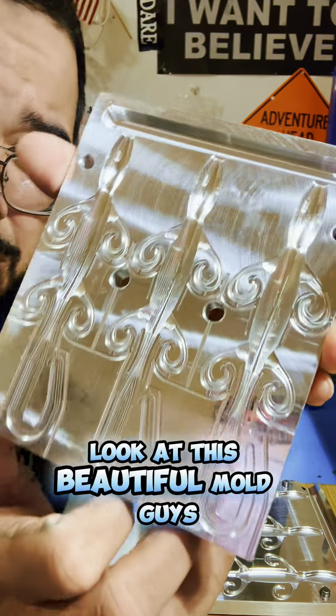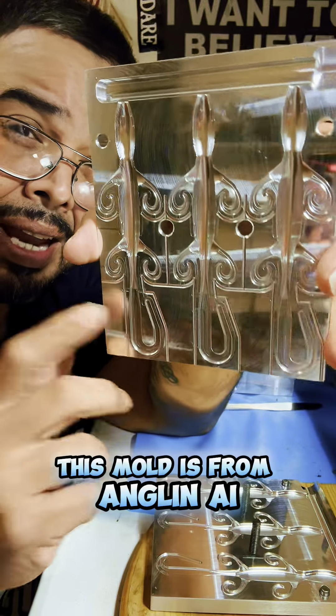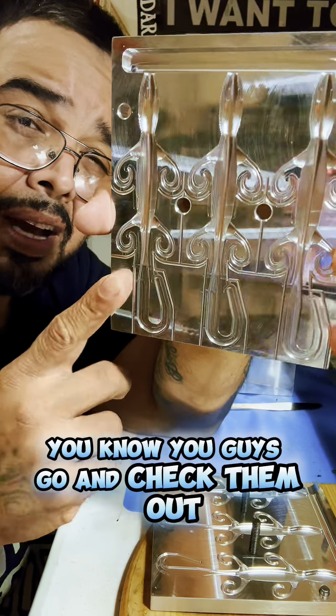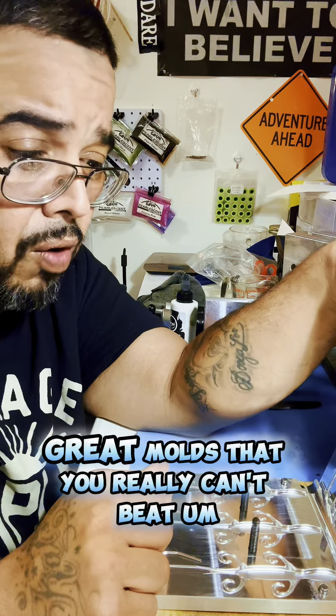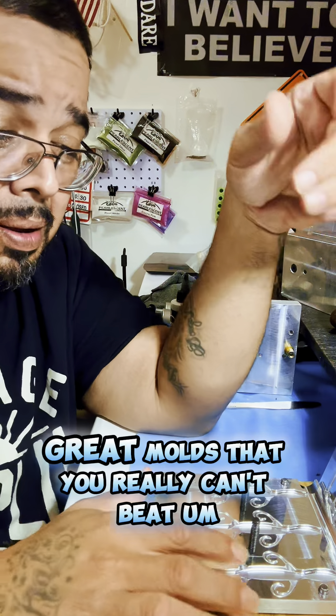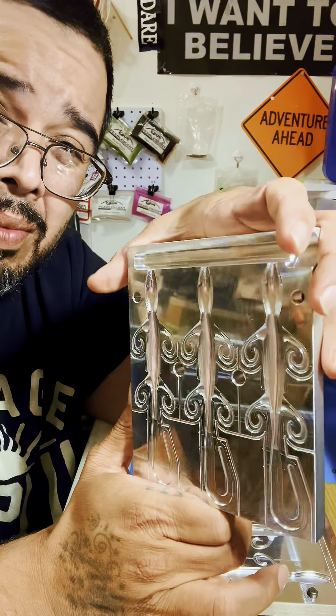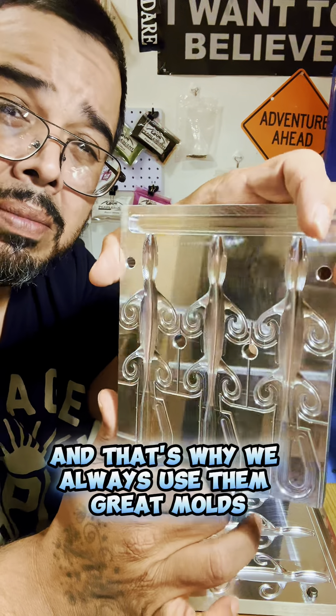Six-inch lizards. Look at this beautiful mold, guys. This mold is from Anglin AI — you guys go and check them out. Great molds that you really can't beat. This craftsmanship is crazy, and that's why we always use them. Great molds.